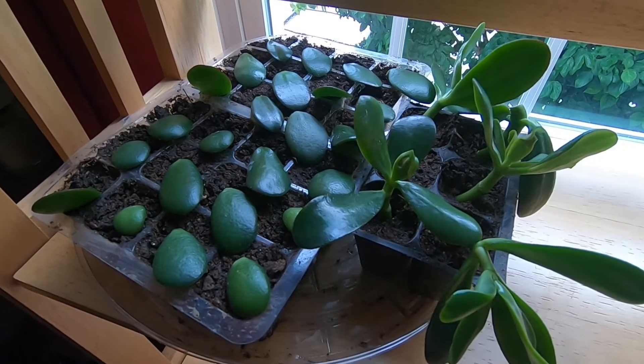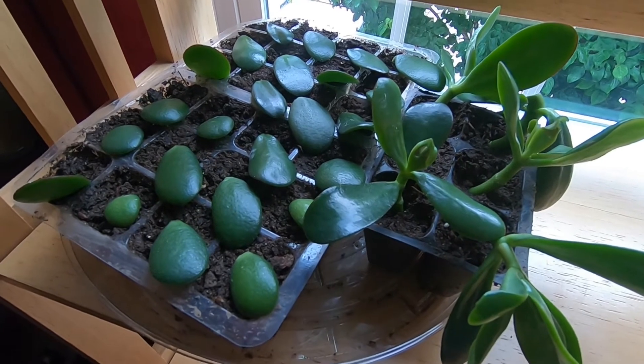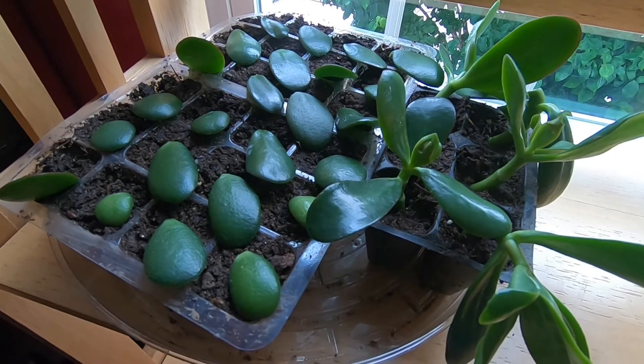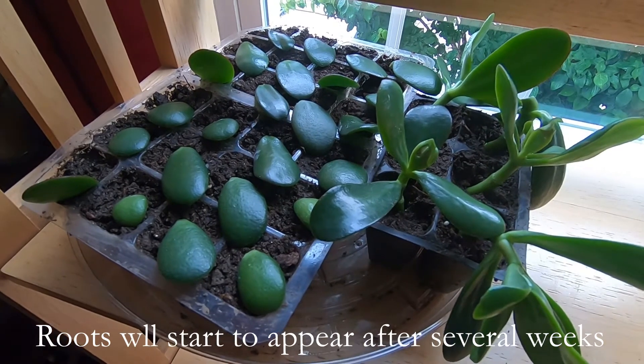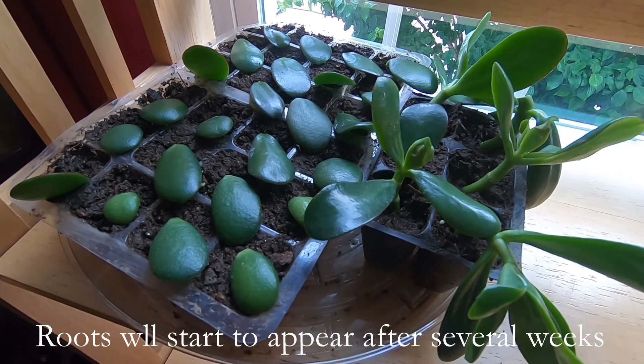Place your jade cuttings and leaves in a place where they'll get a lot of indirect light but no direct sunshine, at least for the first several weeks while they're growing roots and can pull water in. For the leaves, you don't want them to dry out in direct sunshine. Water them often — you don't want them soaking, but you do want the soil moist so that the roots grow.